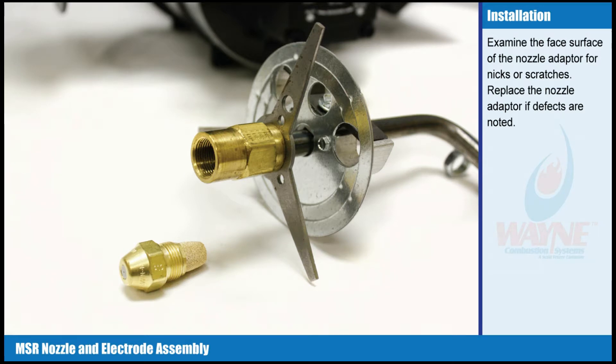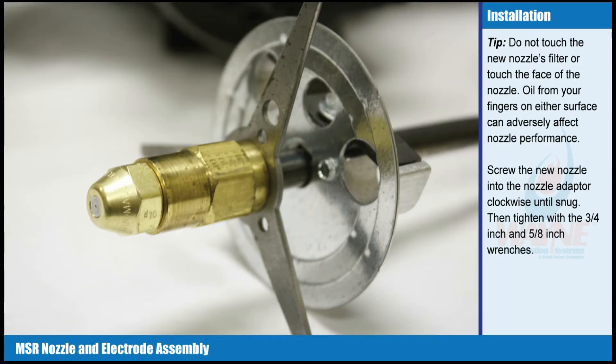Nozzle installation. Examine the face surface of the nozzle adapter for nicks or scratches. Replace the nozzle adapter if defects are noted. Tip: do not touch the new nozzle's filter or the face of the nozzle. Oil from your fingers on either surface can adversely affect nozzle performance. Screw the new nozzle into the nozzle adapter clockwise until snug, then tighten with the 3/4 inch and 5/8 inch wrenches.